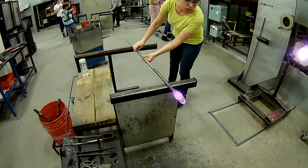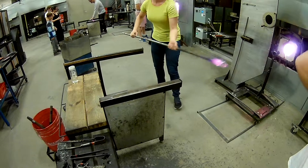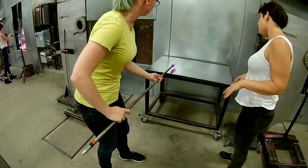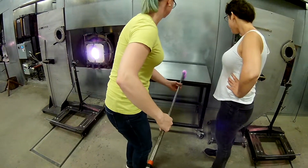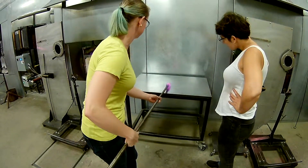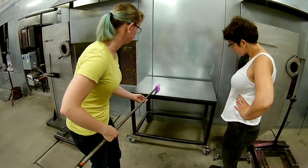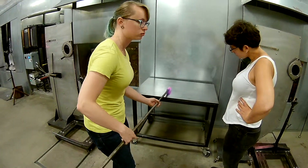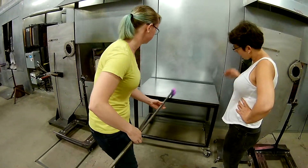So that looks great. Sidewalls are a little thin, which is fine. I just want you to roll on the marver and chill it up a little bit — that helps thicken. Just to see where it's sort of chubby where the bubble is, so you're just going to hit that spot. We'll bring your back in. Beautiful. Beautiful.